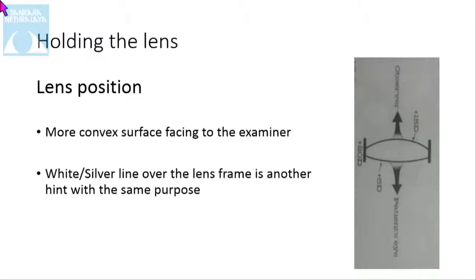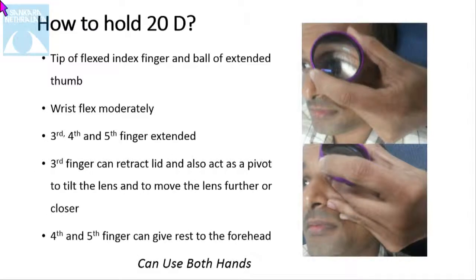Regarding holding the lens — how to hold the 20D lens: it is held by the tip of the flexed index finger and the ball of the extended thumb. The wrist should be mildly to moderately flexed, and the third, fourth, and fifth fingers are extended. The third finger can be used to retract the lid, and the fourth and fifth fingers can be placed on the head or at rest. Both hands can also be used to retract the lid.